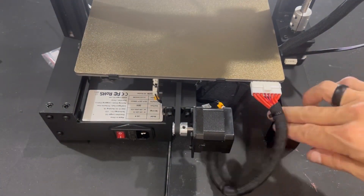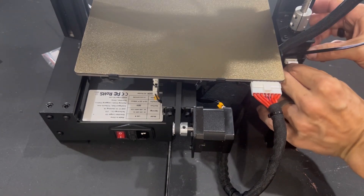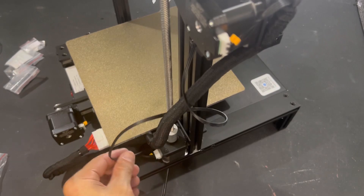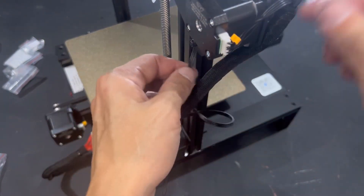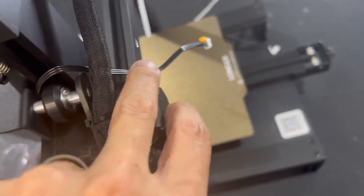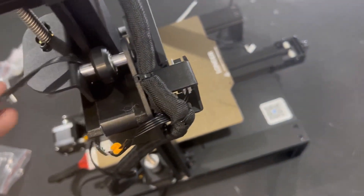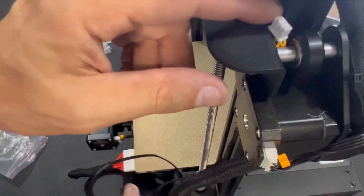Once that's secure, plug the harness into the heated build plate, then take the harness with the label Z and plug that into the Z stepper motor. Next, you'll notice a harness going up through the Z axis with an 'E' on a little orange tab — that's the filament runout sensor.